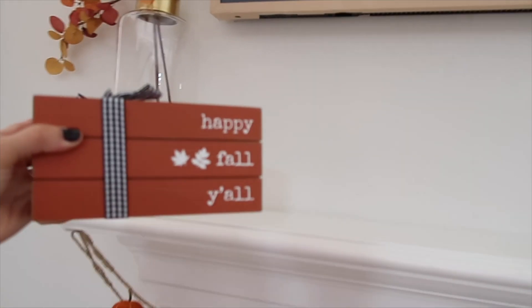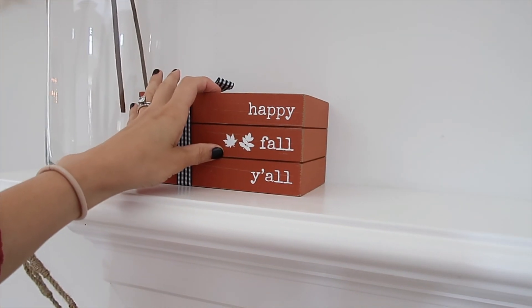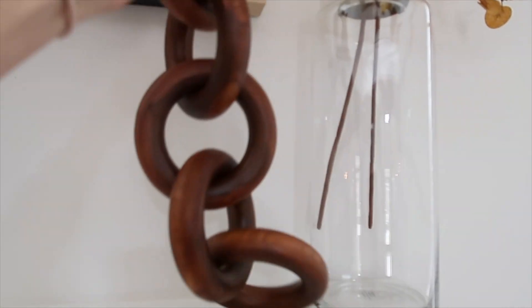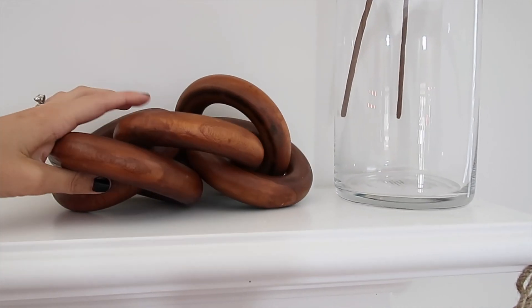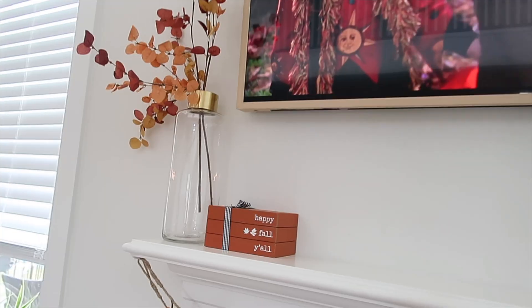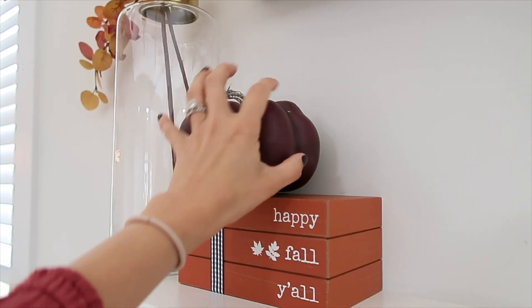These books were also a TJ Maxx find. I really want to switch out the ribbon because I'm not going with that look this year, but it works for right now. These candles were thirty dollars from Target — I'll try to link that below. And these pumpkins I think are from Michael's from last year.